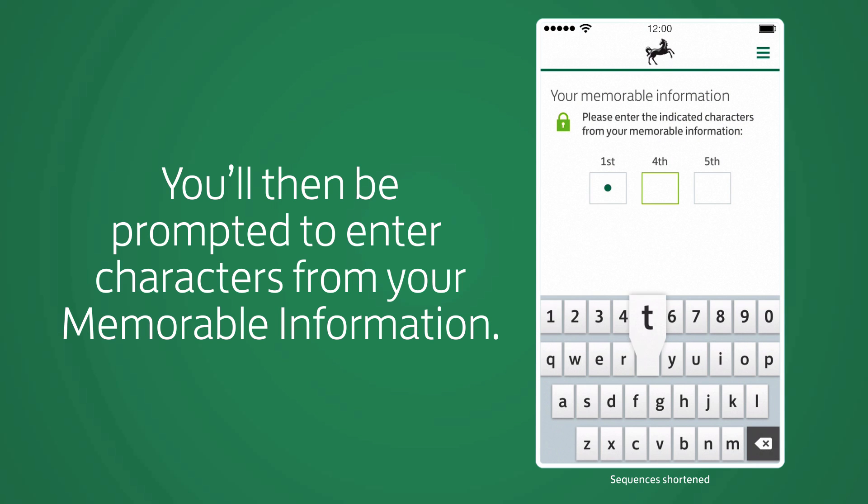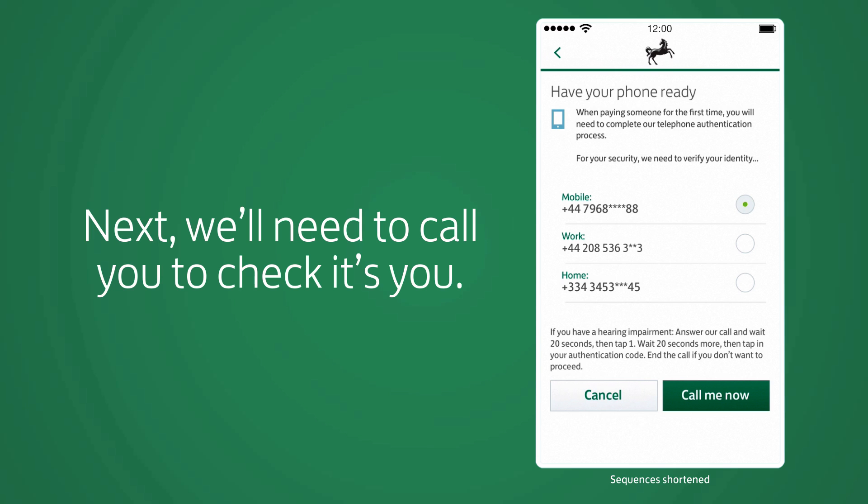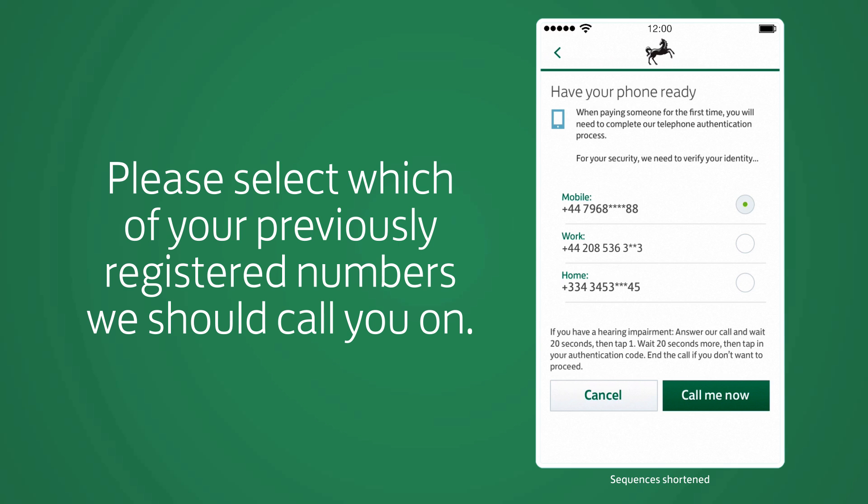You'll then be prompted to enter characters from your memorable information. Next, we'll need to call you to check it's you. Please select which of your previously registered numbers we should call you on.